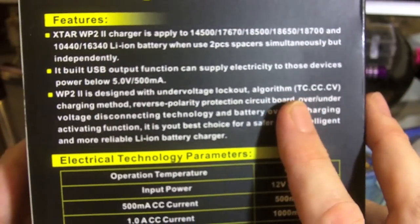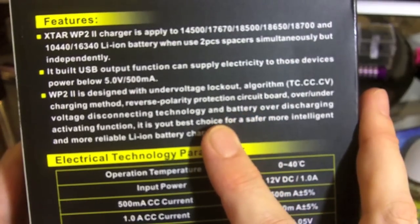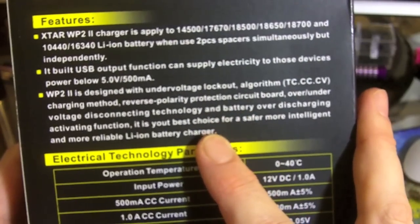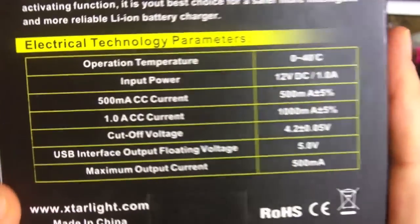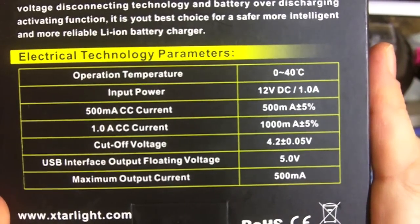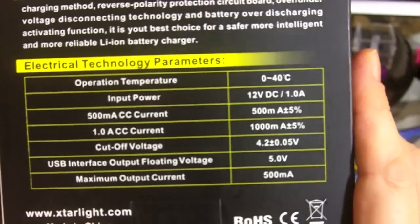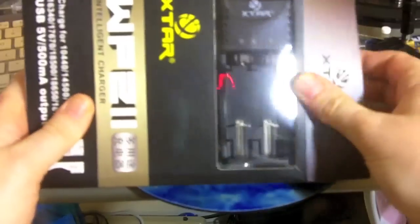What it's advertising is a TC/CC/CV charging method — trickle charge, constant current, constant voltage. We'll get into that a little later. It also has reverse polarity protection and temperature protection, meaning if your battery gets too hot it will cut itself off. And some other pretty good features, including USB output. So let's take a look at what comes in the box.